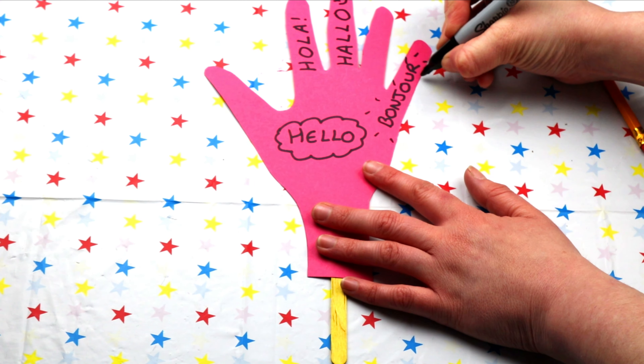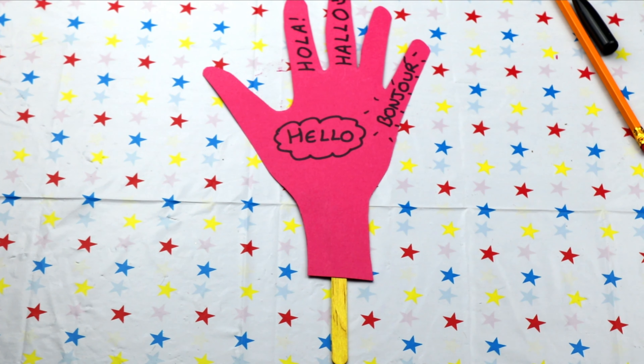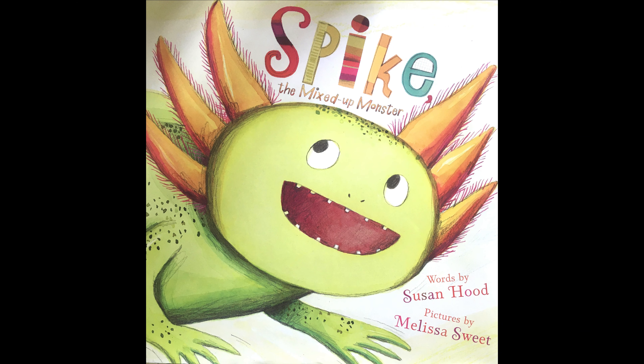We want to share one of our stories with you as well, because we think that learning languages is brilliant. Are you ready? Oh, fantastic! Spike the Mixed Up Monster. Words by Susan Hood. Pictures by Melissa Sweet.